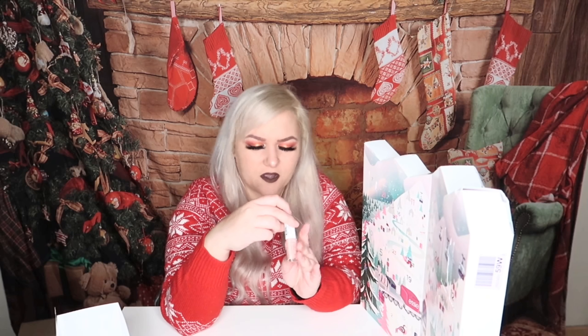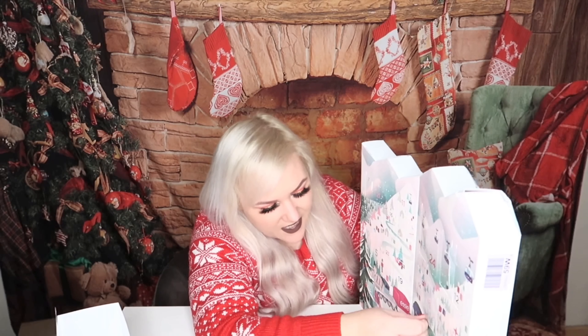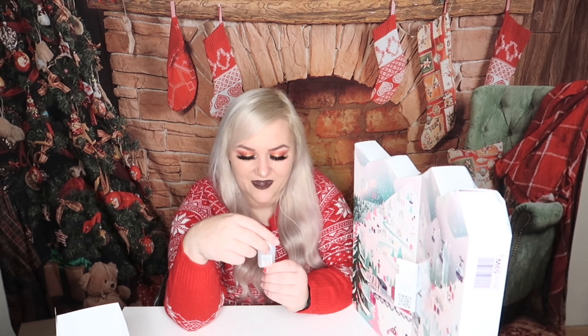Day thirteen has a very light nude, almost transparent color called 'Not Just a Pretty Face' — a very white nude. Day fourteen feels like a bigger one and it turns out to be a nail polish remover — 25 milliliters — called 'Good as a Gun Clarifying Nail Polish Remover.' Actually quite useful!